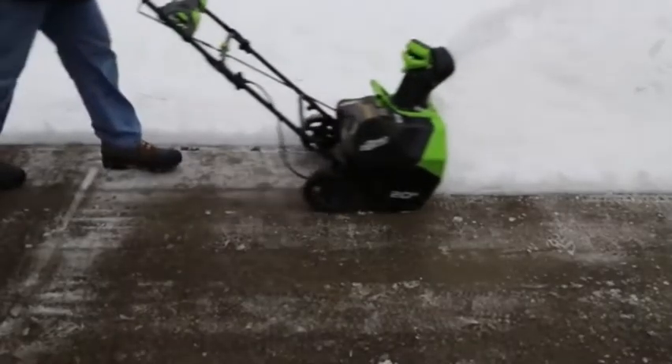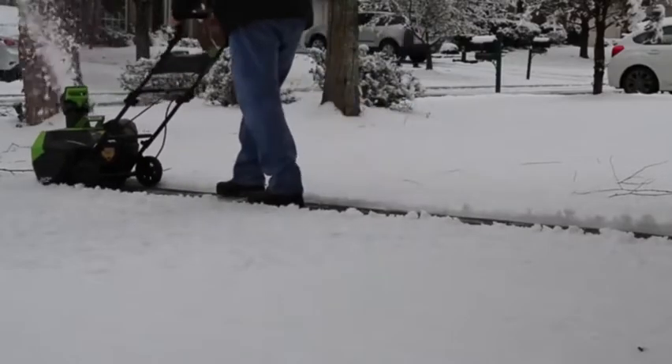With a 20-inch clearing path and 10-inch clearing depth, plow through the deepest snow quickly and effectively.